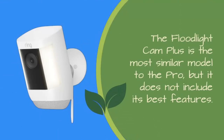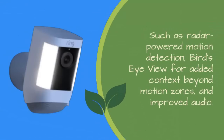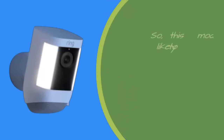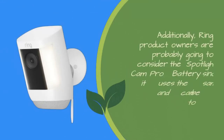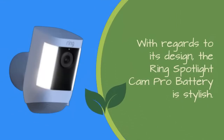The Floodlight Cam Plus is the most similar model to the Pro, but it does not include its best features such as radar-powered motion detection, bird's-eye view for added context beyond motion zones, and improved audio. When it comes to the Floodlight Cam Pro battery, some features were more useful than others, but overall both audio and video clarity were superb. This model is likely to draw those who value high-quality video and sound. Additionally, Ring product owners will likely consider the Spotlight Cam Pro battery since it uses the same app and can be connected to other devices.